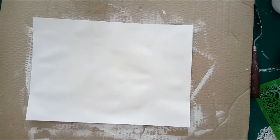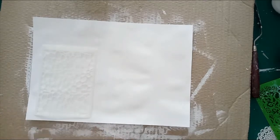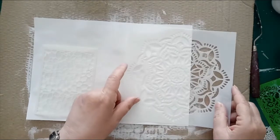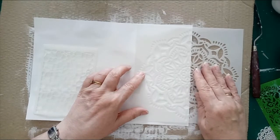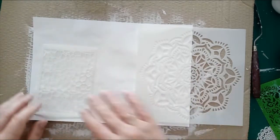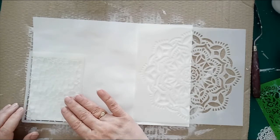On this one I'm going to try the cobblestone stencil that I really like, and I'm going to try another mandala on this side of the paper, just so that we can see the two different papers and how they perform.